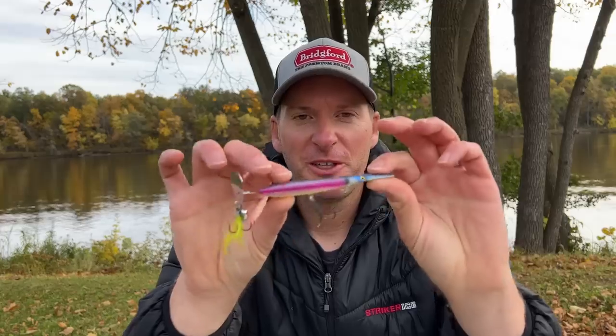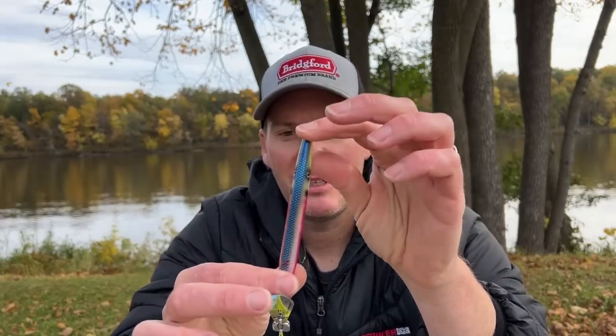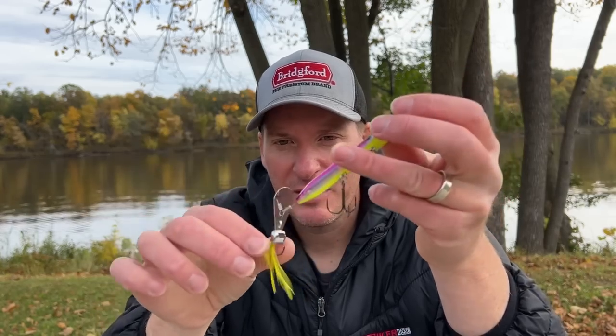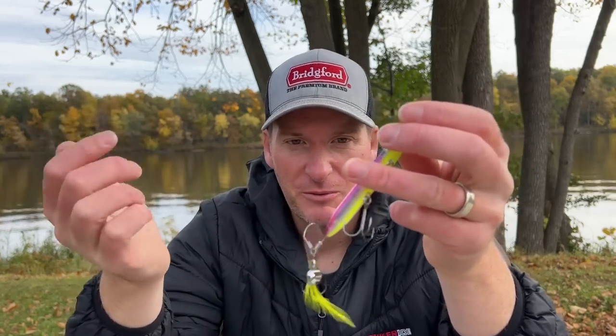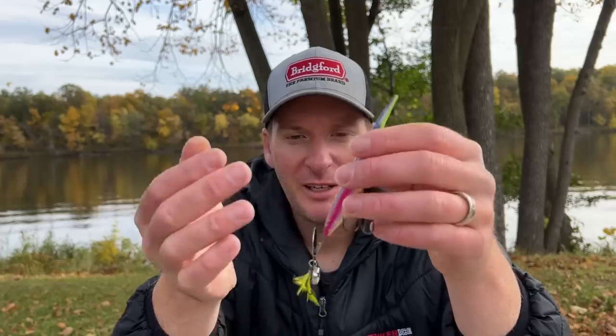I'm going to open it right now and get a feel for what it looks like. It's five inches long and weighs five-eighths ounce. It's a very unique looking topwater bait. As you can see, it's a long cylinder-shaped bait that's got a middle treble hook and a rear treble hook. The rear treble hook has a weighted blade — I believe this is like the same chatterbait blade that comes on the Strike King Pure Poison. The chatterbait blade is going to create some walking back and forth motion, giving the bait some action. It is very heavy at five-eighths ounce.